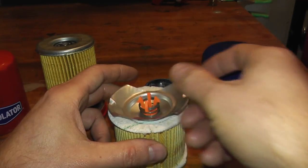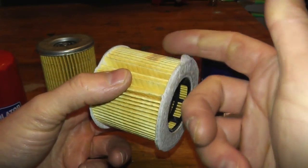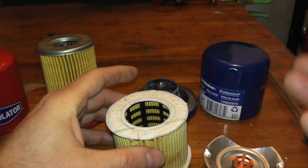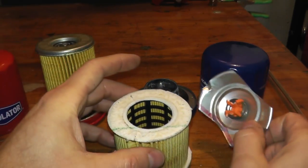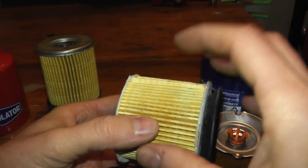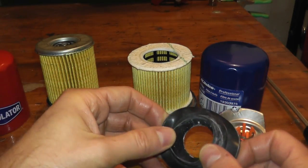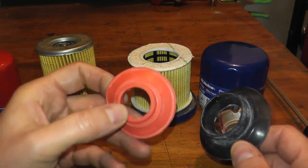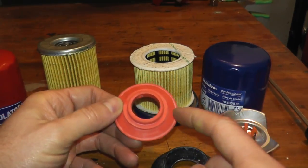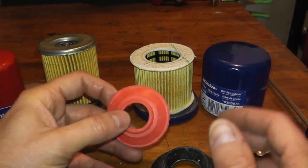On top you have a bypass valve. If the filter becomes clogged and oil can't run through it, this valve opens up so unfiltered oil can at least get back into the engine — it's a safety feature, and most filters have it. Then there's the anti-drain back valve: when you shut off your engine, this retains oil inside the filter. The construction here is rubber as opposed to silicone. Silicone has a wider temperature range — down to around minus 100 and up to 300 or 400 degrees — which is usually found in the seven to eight dollar and above range.